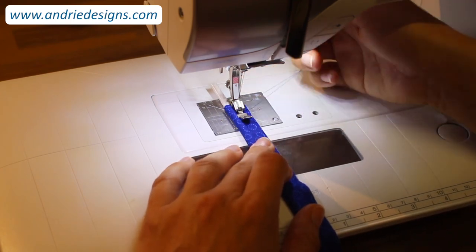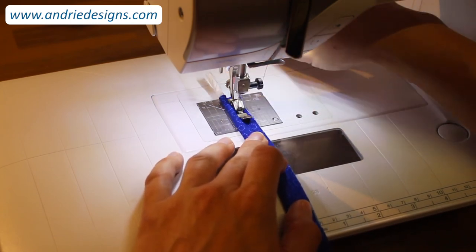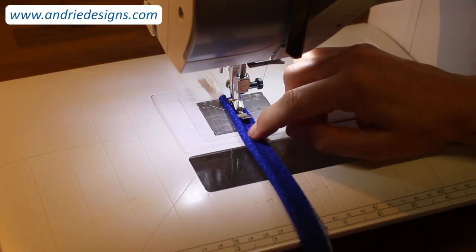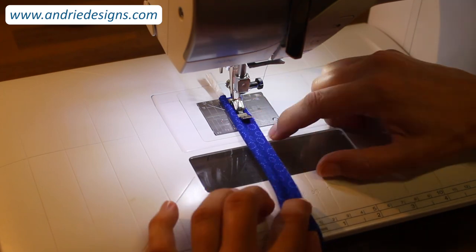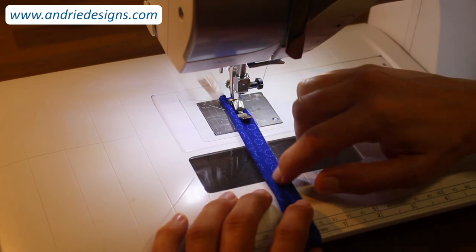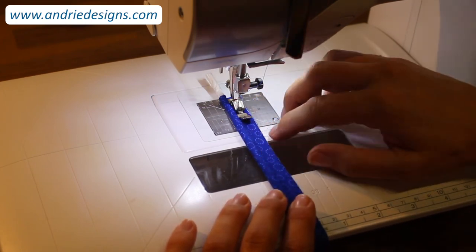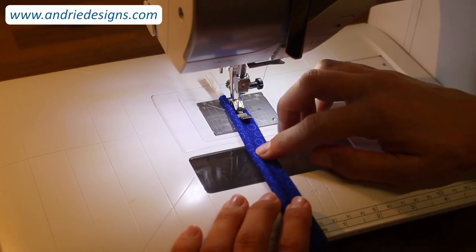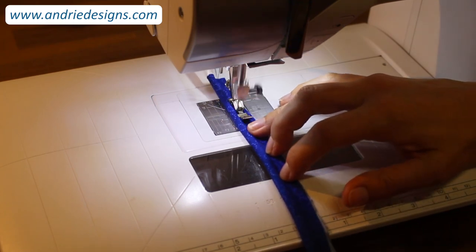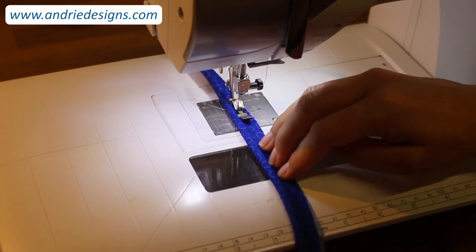Make a few stitches to begin — you don't need to reverse. Just hold the tail of your threads so they don't disappear into the feed dog area, and we've begun. As you stitch down, ensure the long raw edges are matched the whole way and that your cord is sitting in the nice fold of the fabric. It's not imperative that you stitch hard up against the cord at this stage — that comes later when you attach your piping to your bag panels. Just stitch somewhat close to the cord.